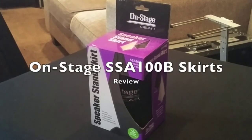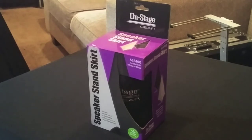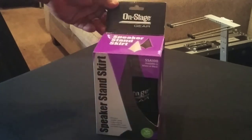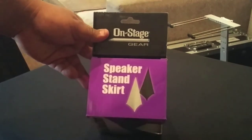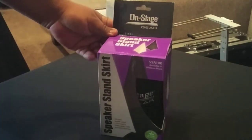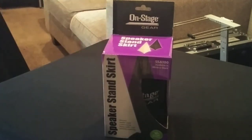Hey folks, how you doing? My name is Koryo from Dancing Stakes Entertainment. Let's check it out — I haven't done a review in about four years so I think it's time. I wanted to make a review on this specific item: the speaker stance skirt from OnStage. I used to make my own scrim skirt, so I pretty much know what I want and what I'm looking for.